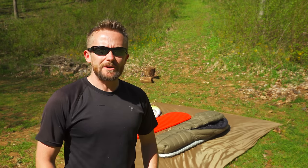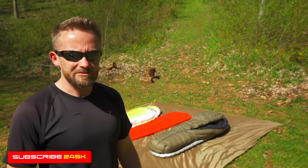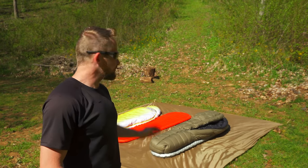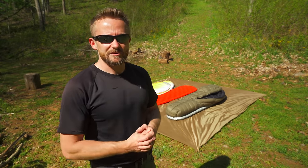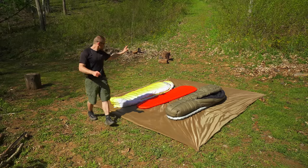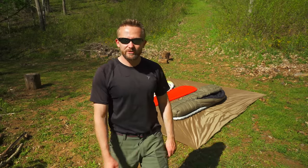So there you have it, everyone — sleeping bags versus quilts. Which one wins? In my opinion, neither. It's all about using the right tool for the job, the right piece of equipment at the right time. Do keep in mind that everyone's preferences are different — mine may not apply to you. Comment down below and share your thoughts: which one do you prefer, quilt or sleeping bag? If you have any questions, email me. Until next time, everyone — take care. Strength and honor. Bye.